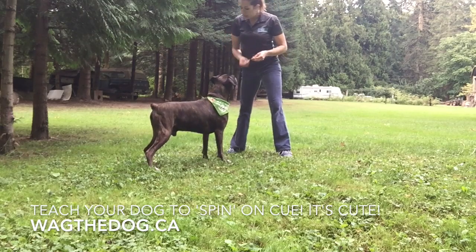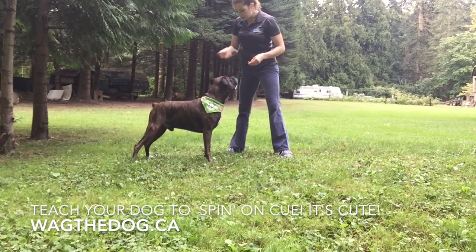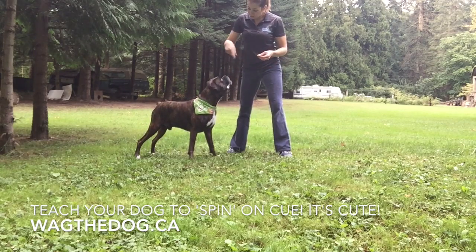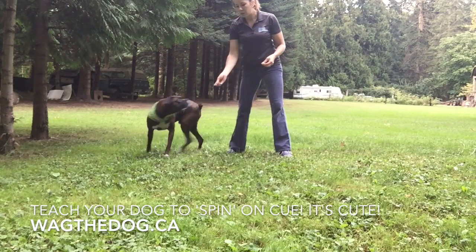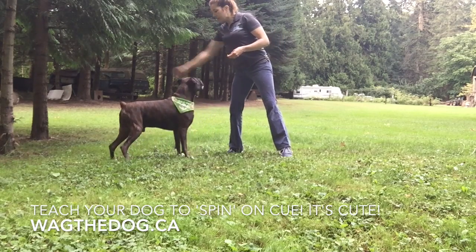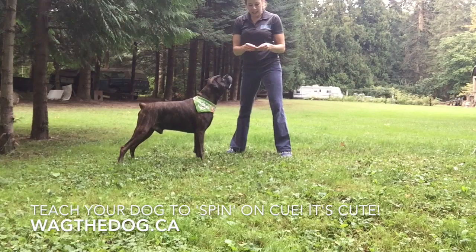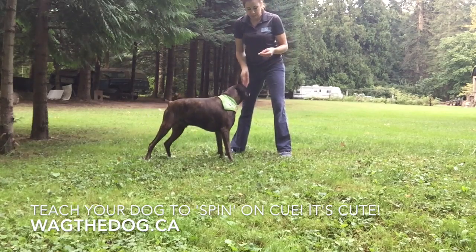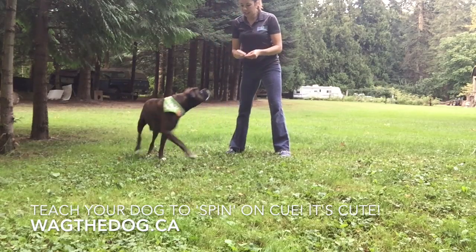If your dog's like mine, he'll vocalize if he doesn't know what you mean. Once you've practiced a whole bunch of times, you might notice that you don't need to lead them the whole way around — you can just get away with a little flick, which really helps because you can make that seem like your signal. That makes it easy for him to figure out that this means spin. Do that a whole bunch of times in a row until he gets the idea.